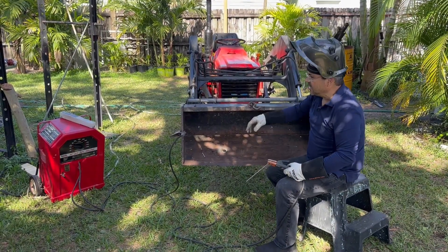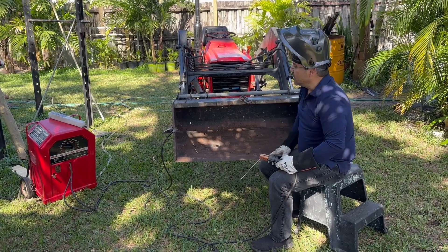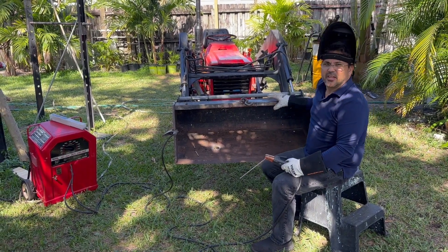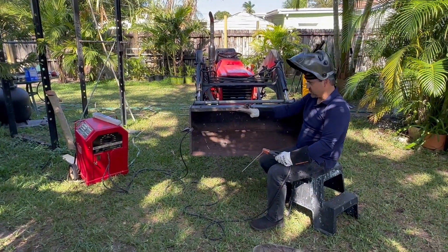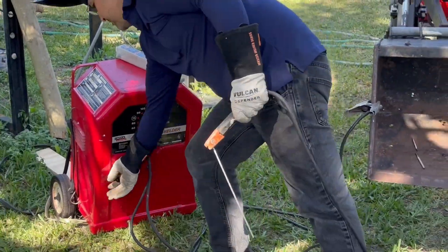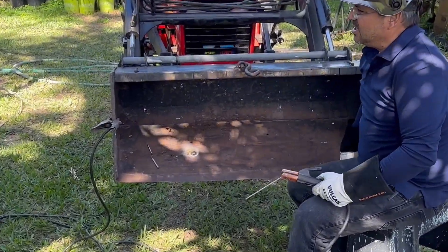Alright, for this one we're gonna test the welder that we just did in the last video. Don't forget to comment, like, and subscribe. We're gonna go through the paces — I'm gonna fill one of these holes. This bucket has a few holes, but I'm just gonna test it. We're gonna start off at 75 because 60 is just way too low, so we're gonna do one hole and then jump it up to maybe 135.